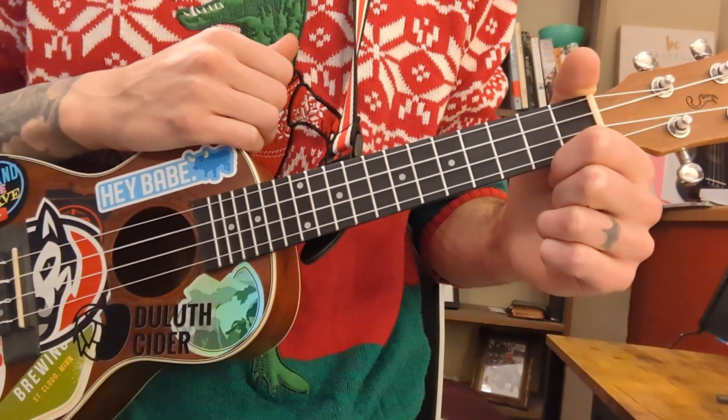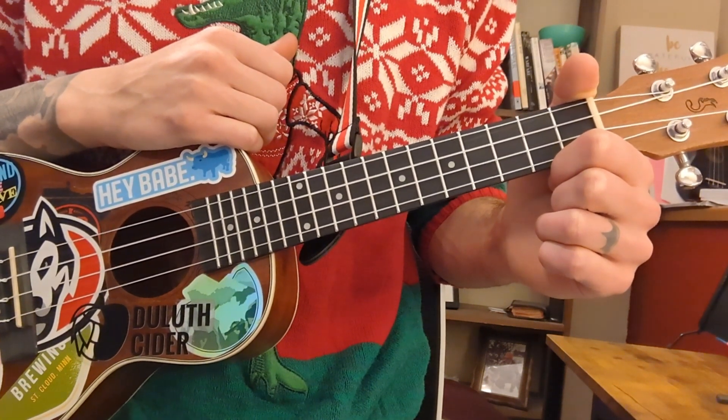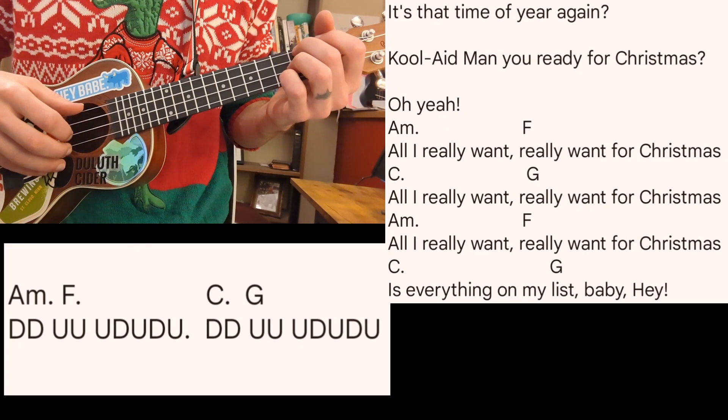And that is the entirety of the song — verses, choruses, everything. Since this is such a straightforward tutorial, let's wrap this up and get into the play-along. Chords and lyrics will be up on the screen, starting on A minor.